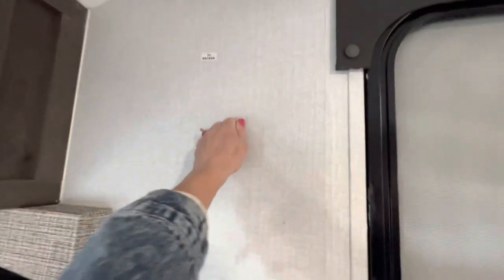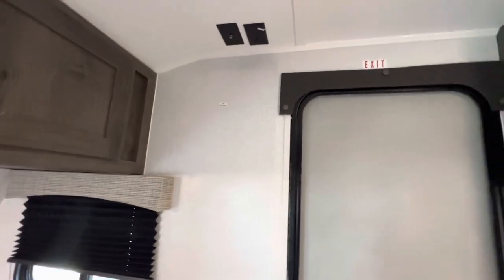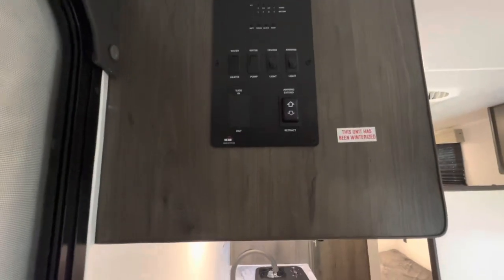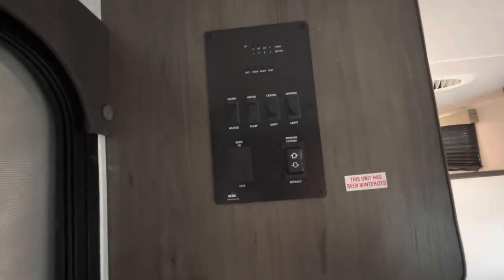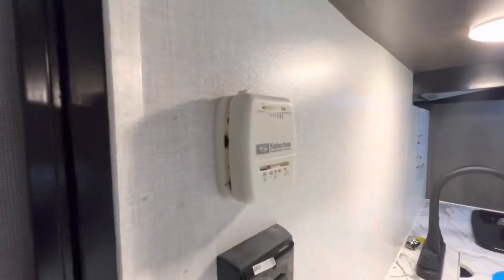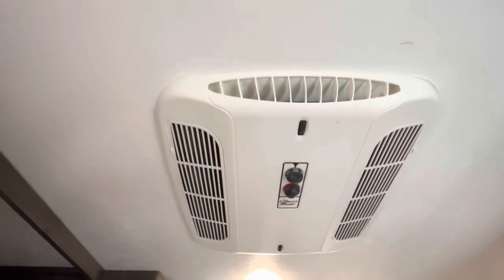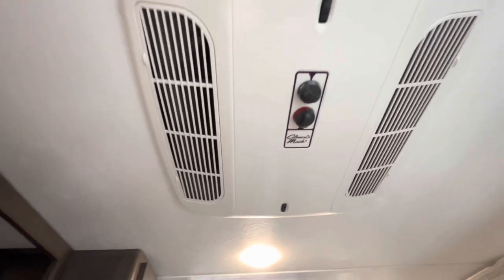Right here we are prepped for a TV — all set to go. Get yourself a nice adjustable bracket and you can position that television to whatever angle. Taking a look over here we have our control panel with the ability to check the tanks, the battery, your water heater, water pump, awning, and ceiling lights. We're on the Suburban AC — here's our thermostat. Right up here we do have the manual controls where you can set it to high cool, low cool, heat, and air. This is the Coleman Mach.